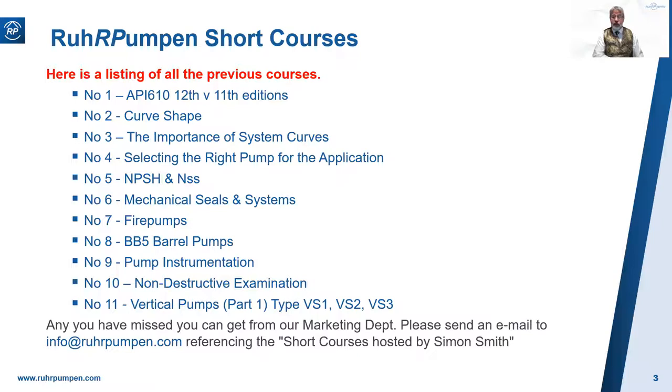Let me start the slideshow by contacting our marketing department. Send an email to info@rawpumpman.com, referencing the short courses by Simon Smith.